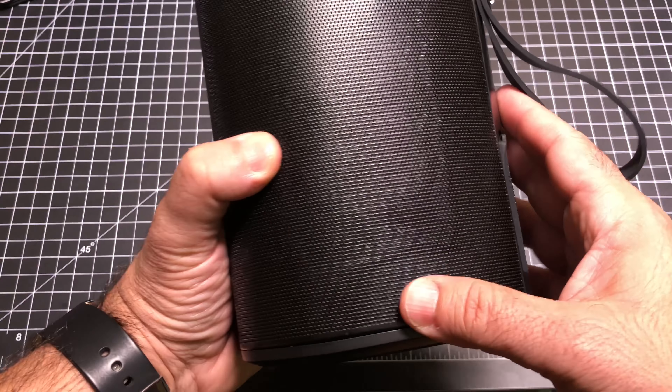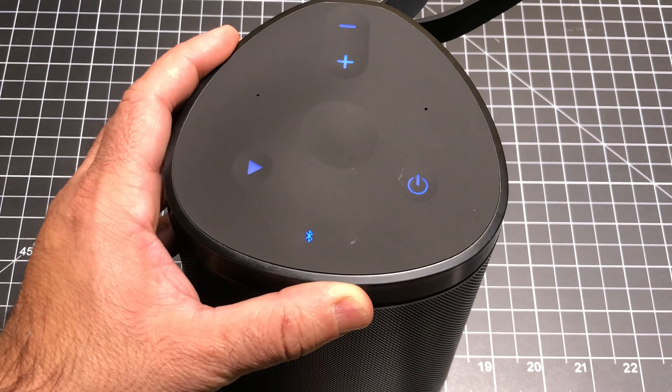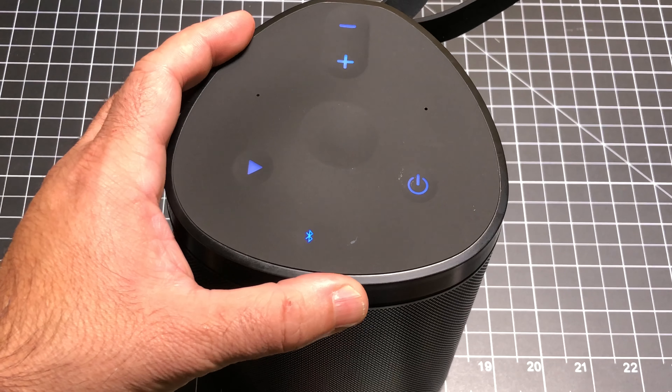One other point to mention: the speaker has an IPX4 rating, meaning it is water resistant and dust resistant. So this is definitely a speaker you can use in an outdoor setting — it's not just an indoor speaker.